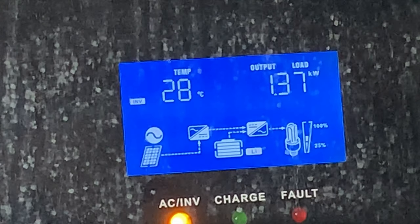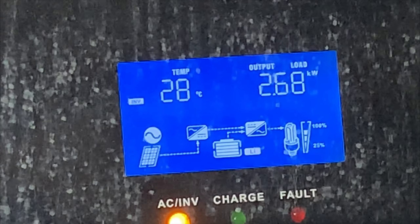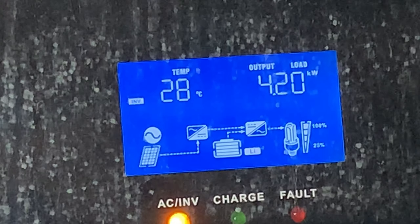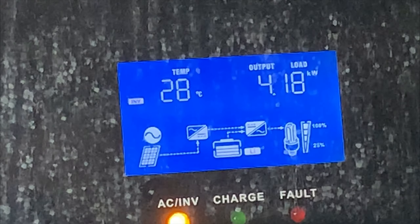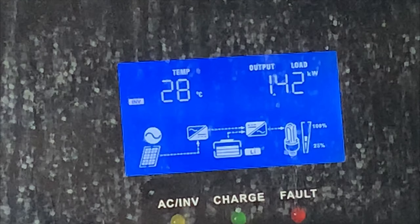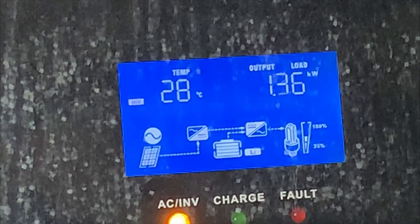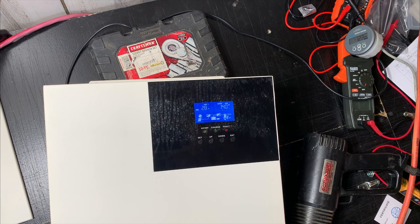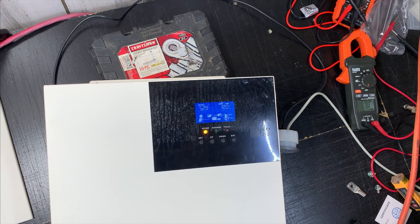I have a 1500 watt heater — let's cut that on — and then I have a 1500 watt heat gun as well. Cut everything off except for the AC unit. Yeah, all that and it put out 4200 watts — I'm happy with it. That's gonna be the end of the video. We pretty much tested everything we could. I hope y'all got some useful information — let me know if you have any questions in the comments. Till next time, peace!